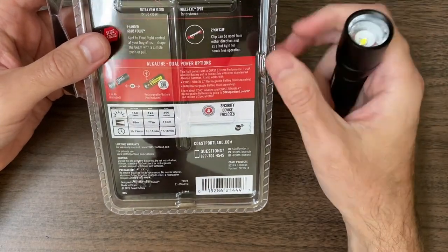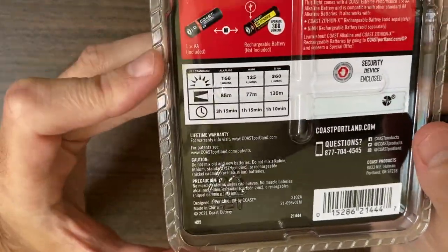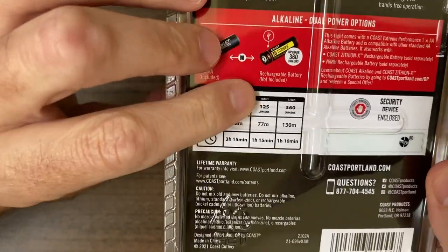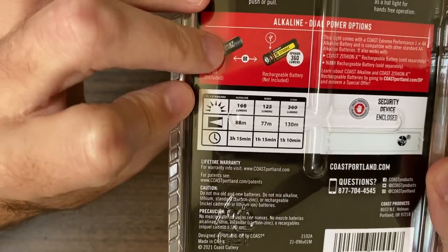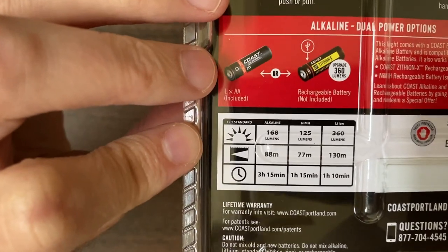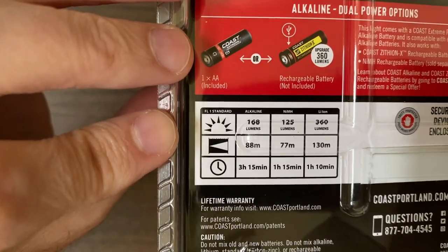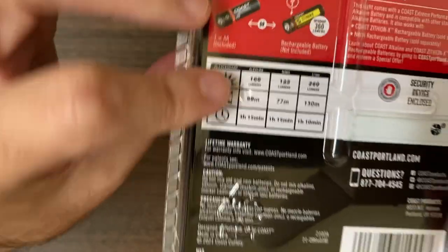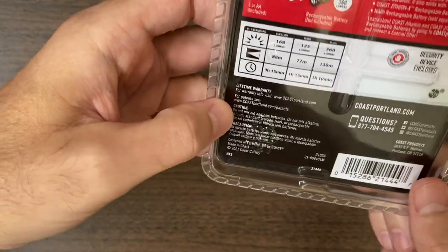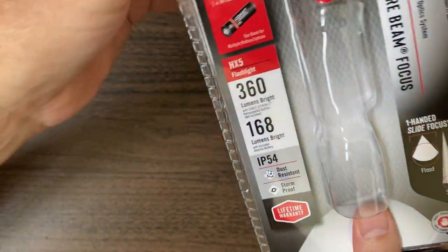This is a good light to add to your collection in that spirit of things. One-handed slide focus, two-way clip. Here's the breakdown: it is 168 lumens on an alkaline cell. A NiMH cell - nickel metal hydride - will give you 125. I'm surprised it's less. And then you have a 360 lumen output max on your 14500 cell, which will turn this thing into a more upgraded pocket rocket style performer. You've got 130 meters potential output. This looks to be a much more useful thrower than something rated higher. They have all three performance stats on there for Flashaholics who want to do more.